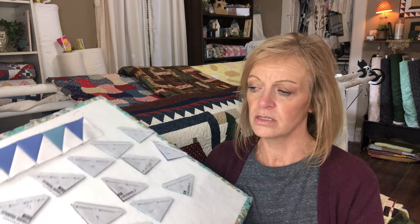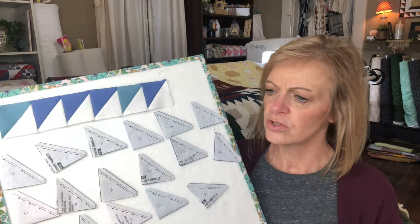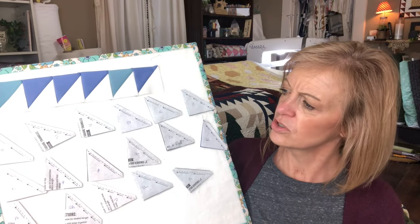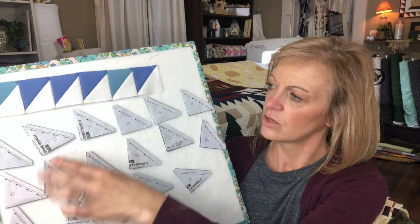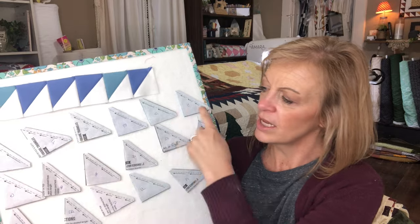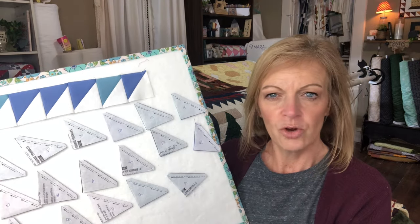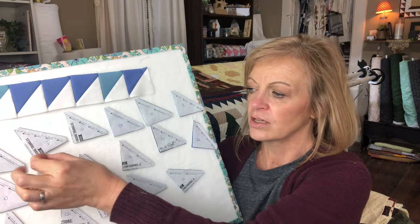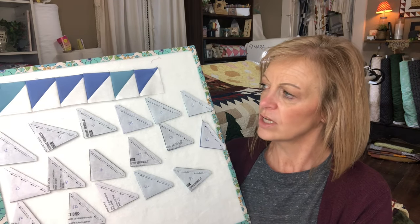I've been laying out the blocks on a design board and I have the first week done — you can see that across the top. Those are all blues, so those were temperatures in the thirties. Then I've gone ahead and laid out the next week — six in a row, five down. What I'm going to do is take each one, press it open, remove the paper, press it open, and attach it to the next one. I figured if I laid it out and kept it organized, I won't get confused. I've done the first one and pinned it to the design board — it wasn't going to stay if I didn't.